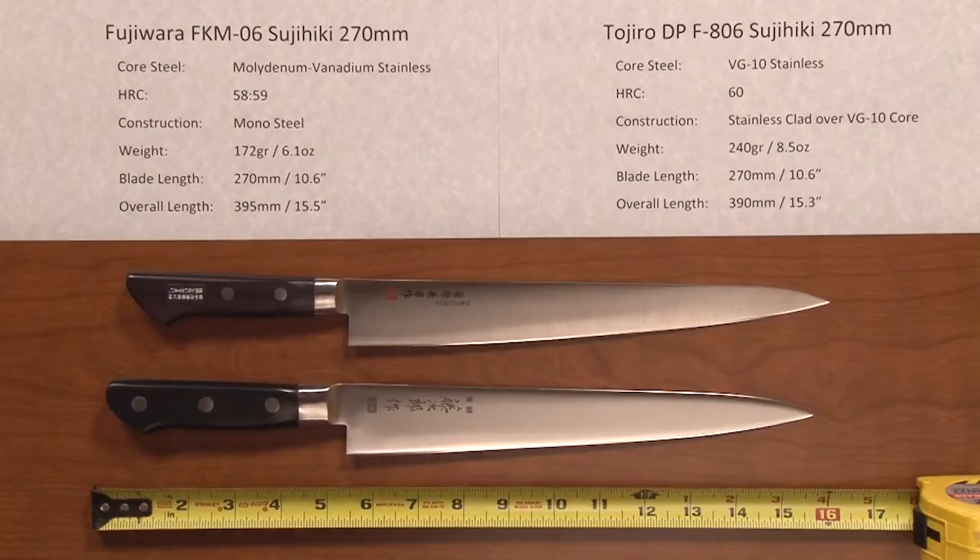Hi, Steve Gamache with a ChefKnives2Go Quick Look product video. On this one, I wanted to compare and contrast two similar knives that many people might be looking at simultaneously to purchase. Those are the Fujiwara FKM-06 Sujihiki Slicer 270mm and the equivalent knife in the Tozira DP line, the F806 Sujihiki 270mm.